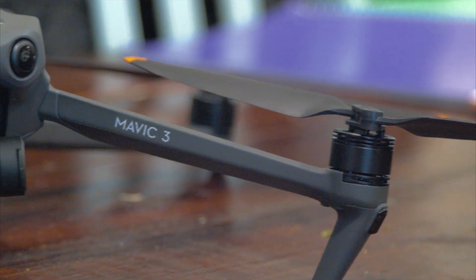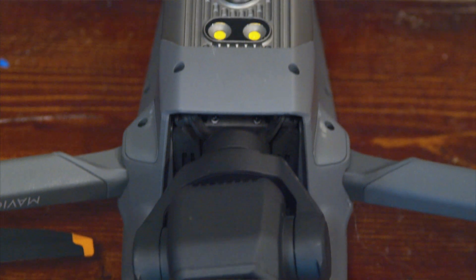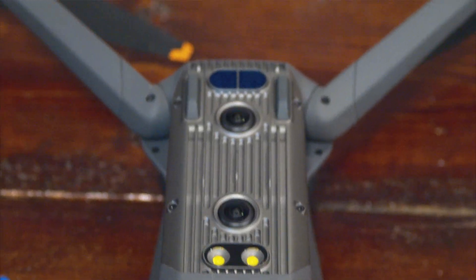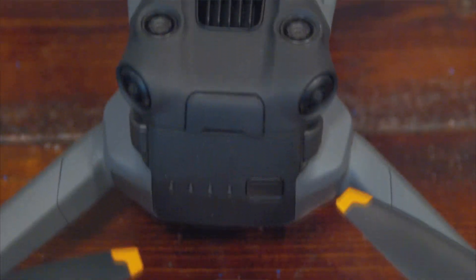We took the drone on a hike to the Campbell River lookout trail, went up to the top of the mountain, and did a range test on how well the zoom performs over vast distances. It turns out that having 28x optical zoom at great distance is actually quite helpful — but only for scouting, not really for filming. Everything's very grainy, and when you're flying with zoom engaged, you have to be very aware of where your drone is in relation to obstacles.